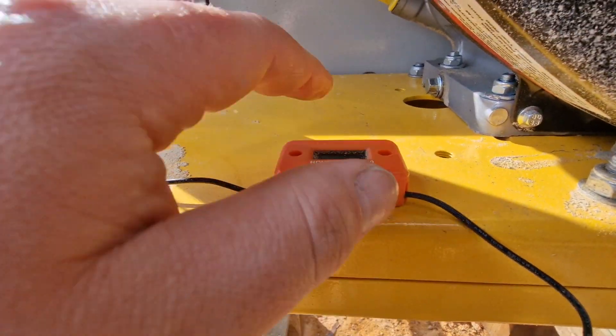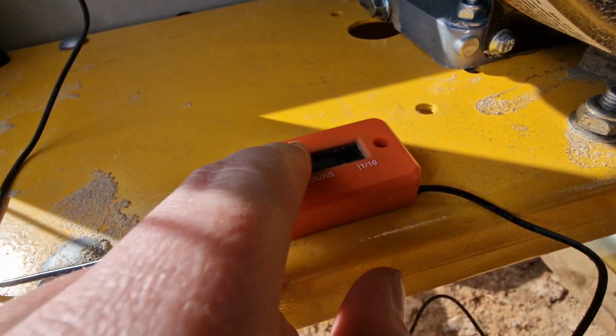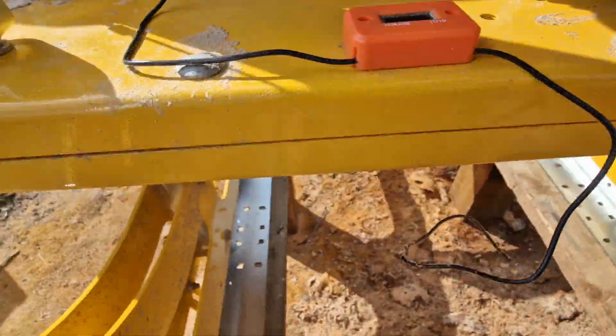I've also installed an hour meter — a tachometer — on mine, and currently I'm at 15.9 hours, nearly 16. I did my first service at 13.7 hours because I forgot completely and was just milling away. By the end of the day I looked and realised we needed to get a service done — the manual says first service at 10 hours. It's quite a lot of work but we got it done.